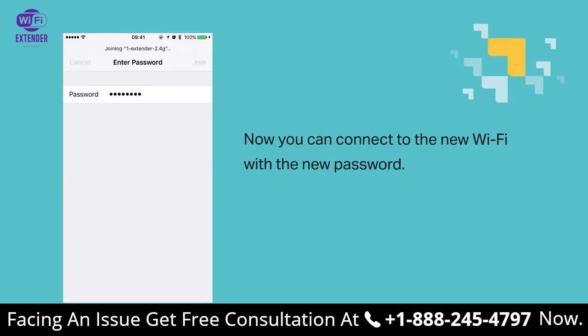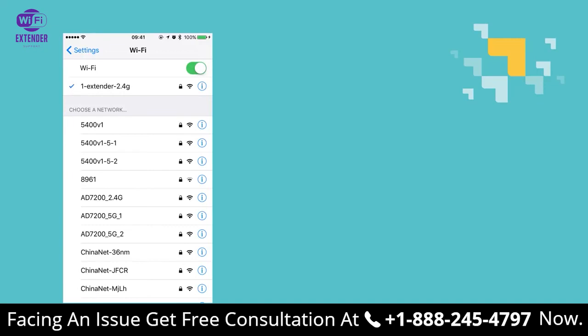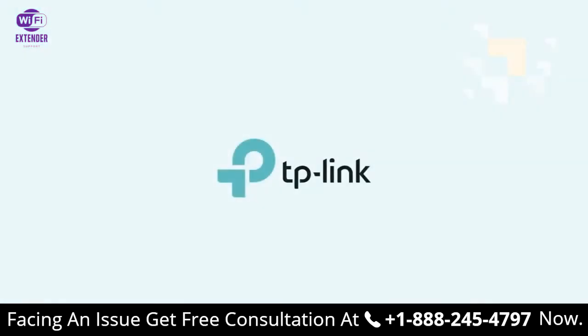And that's it! Thanks for watching — we hope this video was helpful, and we'll see you again!